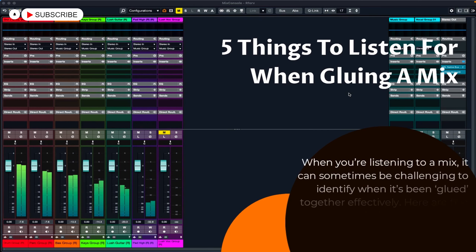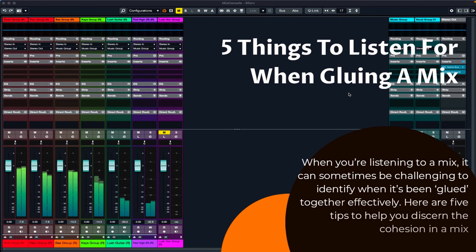When you're listening to a mix, it can sometimes be challenging to identify when it's been glued together effectively. Here are five tips to help you discern the cohesion in a mix.